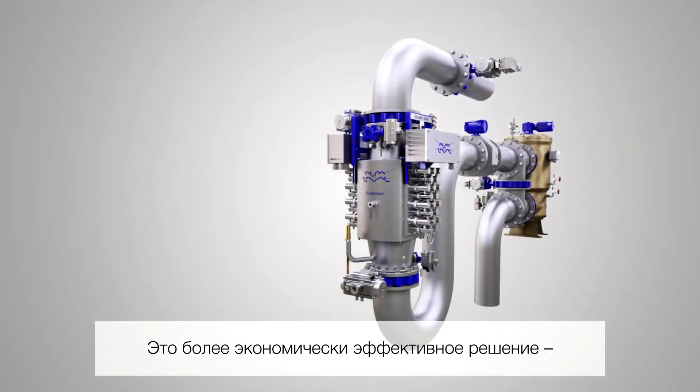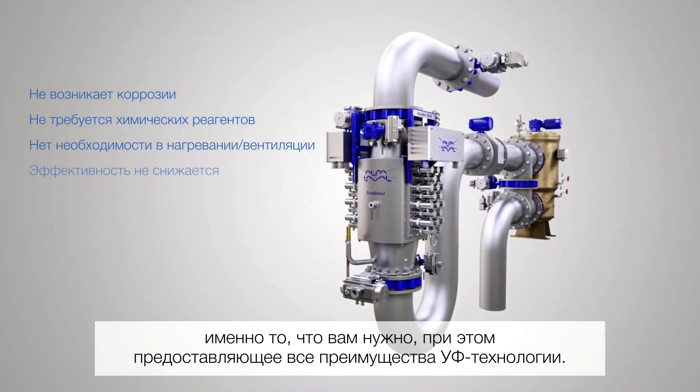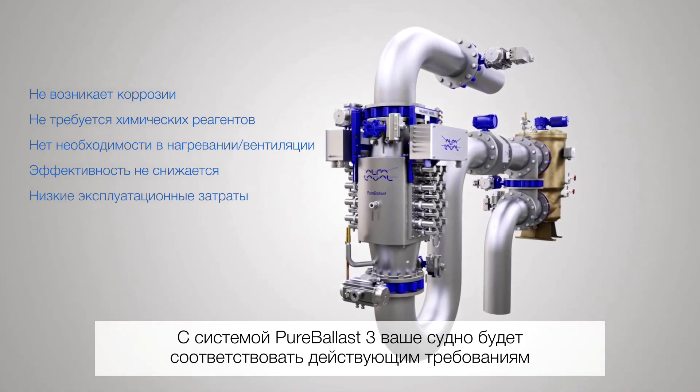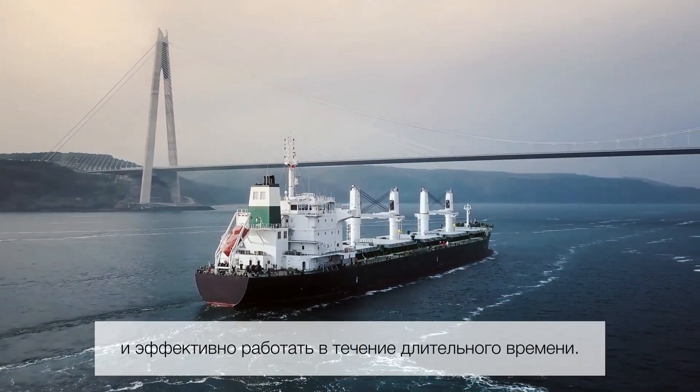That means a more cost-effective solution for your needs, but with all the advantages UV treatment provides in large flow applications. With Pure Ballast 3, you can count on long-term compliance and efficiency, perfectly matched to your vessel.